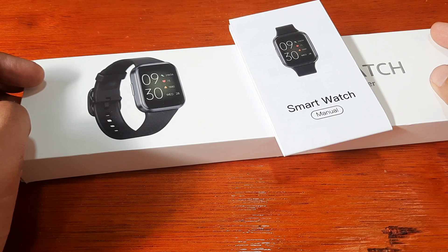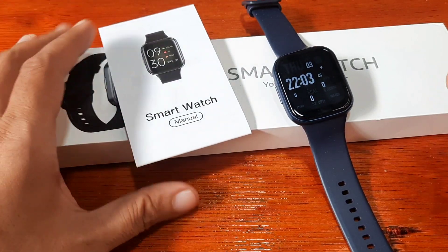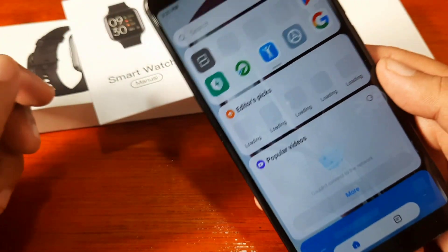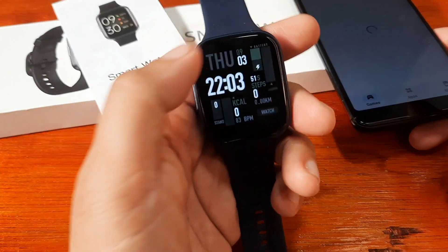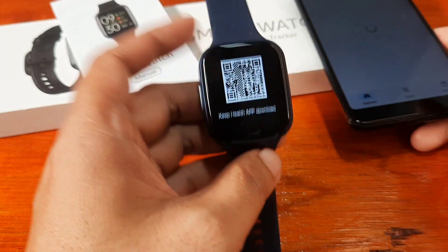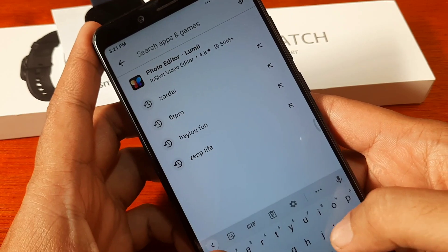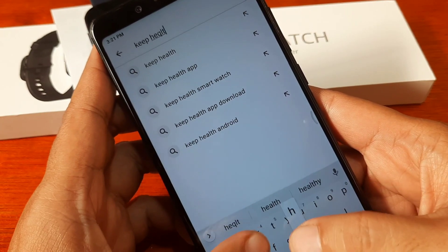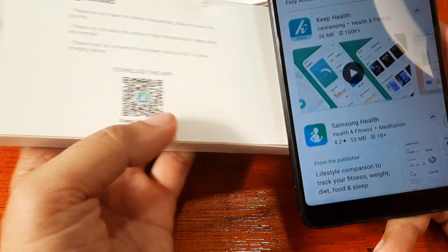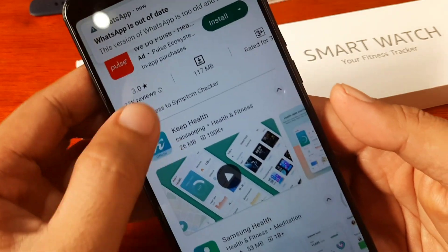If you have any questions regarding this video review or tutorial, just drop a comment below and we'll try to answer your queries. We have our smartwatch ready, so let's search the application in Google Play — we're not going to scan the QR code. You can also scan the QR code directly from the smartwatch if you want. In our case, we'll just search for the Keep Health app. Let's check the logo — we have the 'K' logo — so we have Keep Health here.